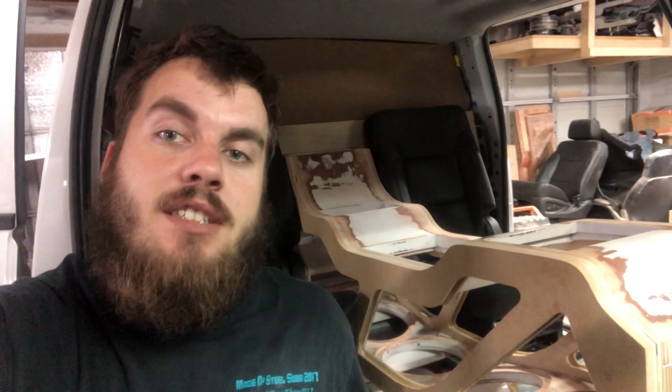Welcome to episode 46 of In the Shop with Custom Lows. We got a ton of work going on today — we're going to finish this back wall. I got some changes I want to make to accommodate the seats a little better. We're going to do some fiberglassing on the back wall. I just picked up some tape and we're going to start taping and plasticizing stuff off because we got a whole bunch of fiberglass work to do in the back.